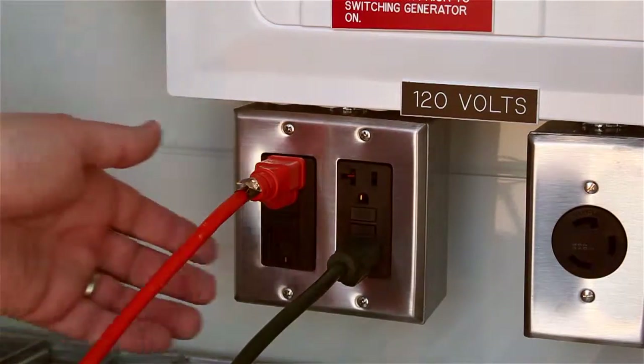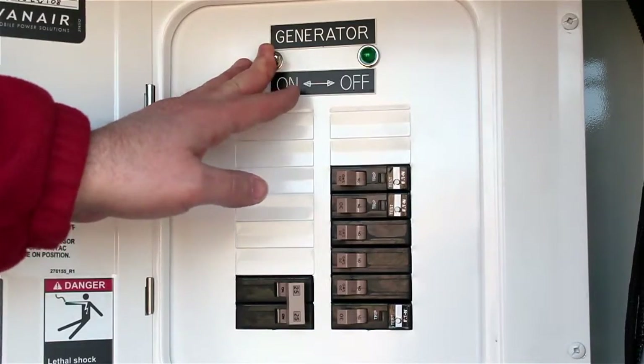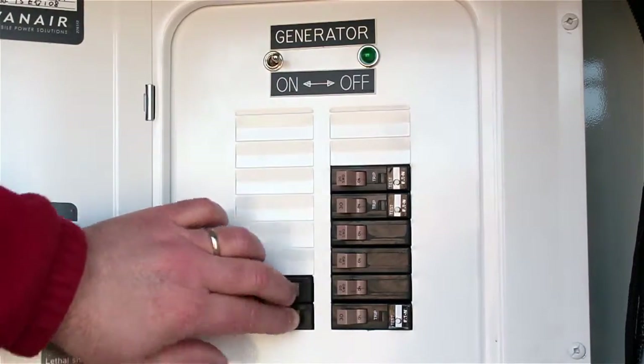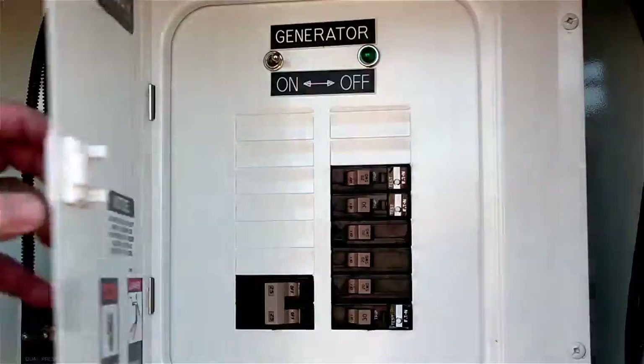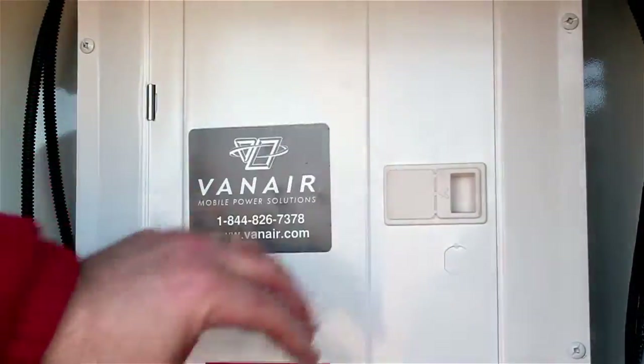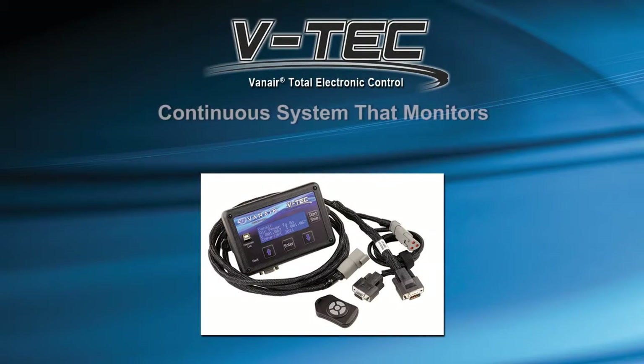Disconnect any power cables from the electrical outlets. Make sure that the generator switch has been turned off and all circuit breakers are in the off position. Close and latch the panel door. At this point, it is safe to start the GenAir power unit. The GenAir system is operated by the VTEC Total Electronic Control Display Unit. The VTEC provides continuous system operating conditions, faults, warnings, and reminders to the operator while the system is running.